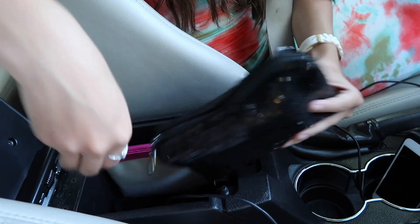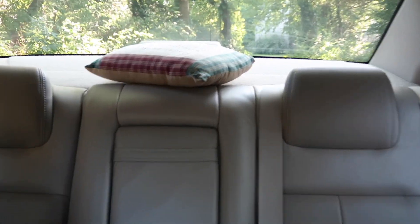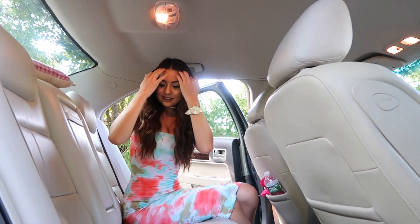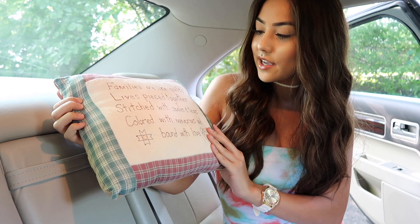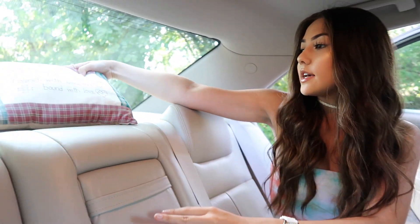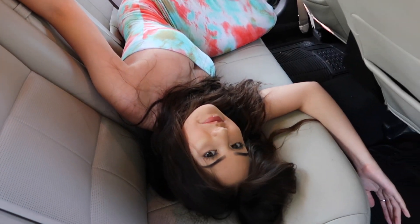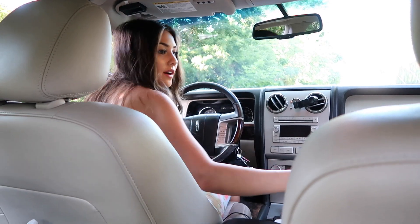Here's the back from my view. Over there is a pillow that my grandma always had in the car — I keep it in there for good luck. Here's the back of the car; it feels really weird sitting back here because I'm never in the back seat of my own car. On this side in the back pockets I keep an umbrella in case it rains, and also a water bottle usually. You can pull this out and there's a cup holder for passengers. Here's the pillow — it says 'Families are like quilts, lives pieced together, stitched with smiles and tears, colored with memories and bound with love.' Here are the seats and the mats, and there's a pocket here too.